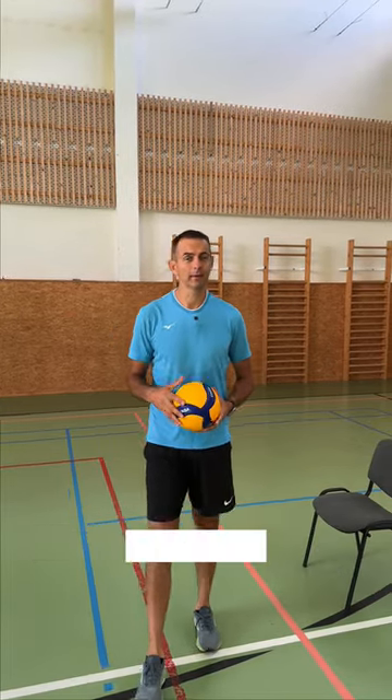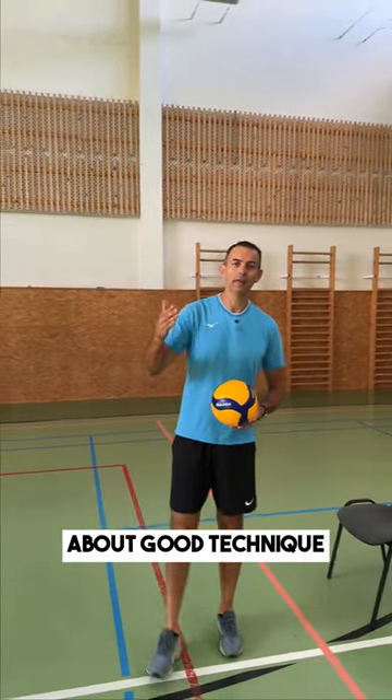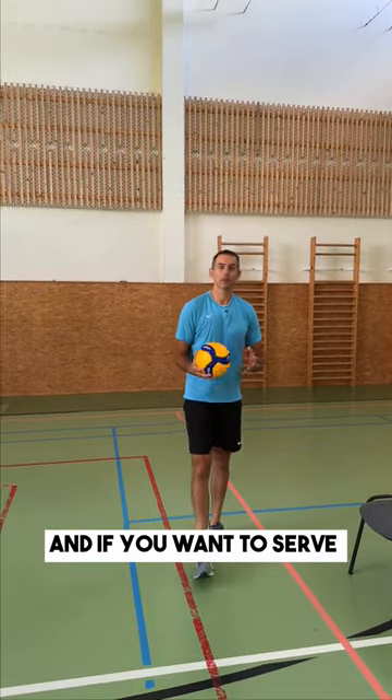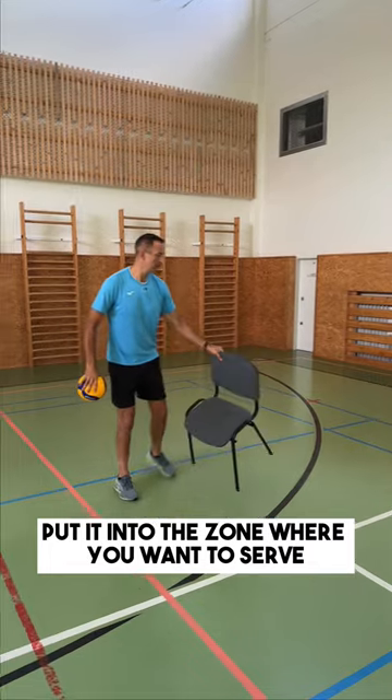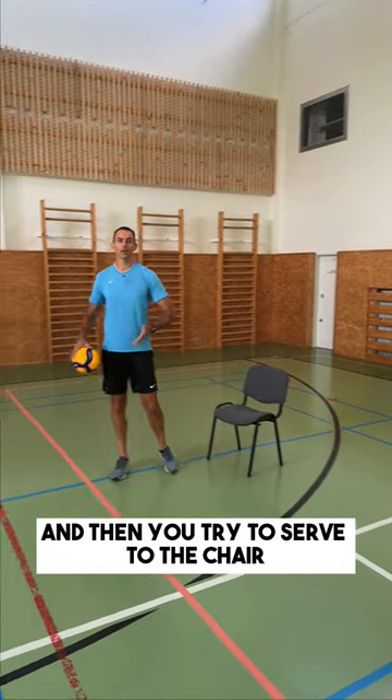How can you improve your serve accuracy? The serve is about repetitions, about good technique, about the routine. And if you want to serve accurately to one spot, for example, you can use a chair and put it into the zone where you want to serve, and then try to serve to the chair.